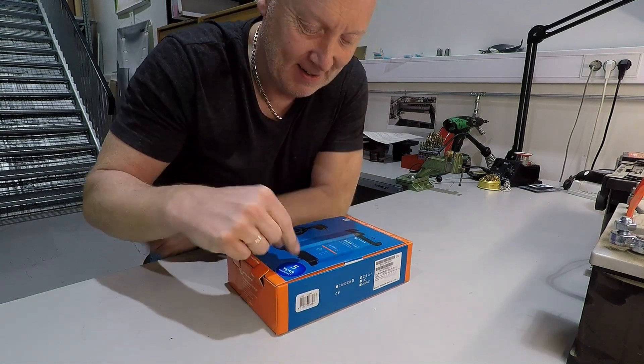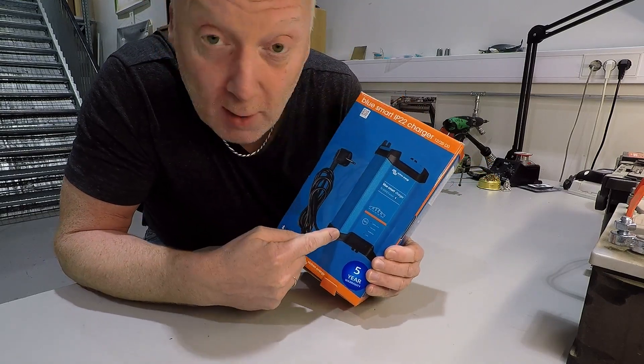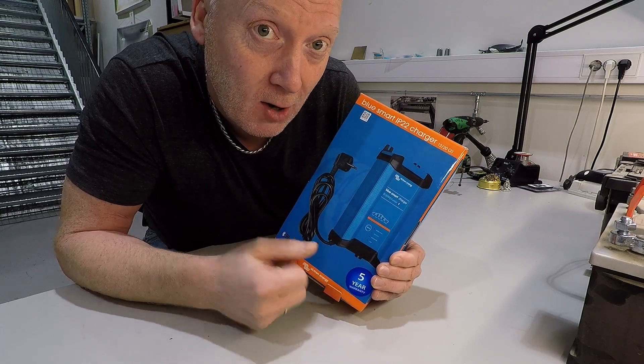Hello guys! We are going to look at my new BlueSmart charger for car batteries.